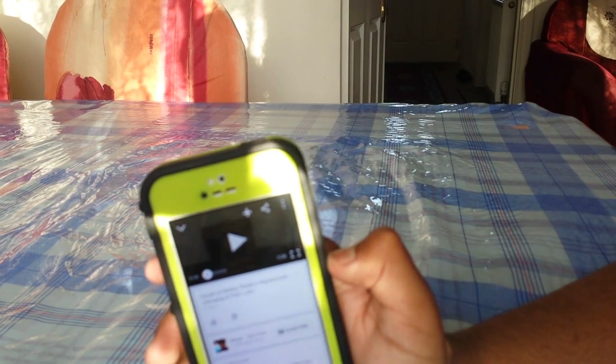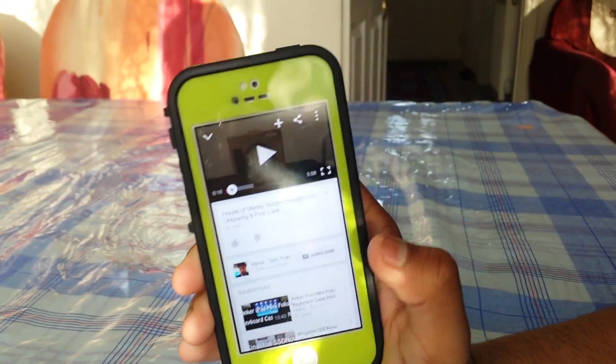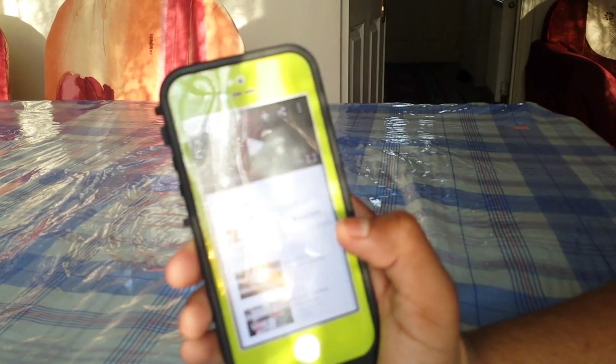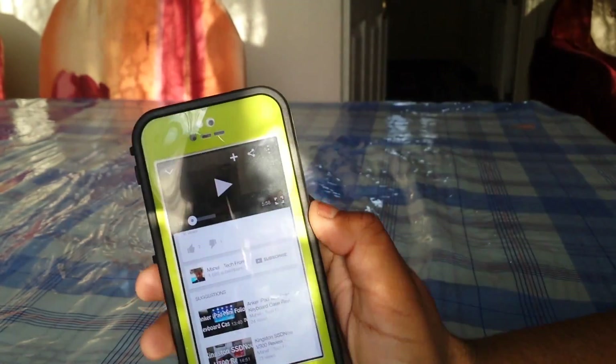If Lifeproof could improve the speaker situation that would be awesome — when the iPhone 6 comes out or with a new edition of this Lifeproof FRE case. That is one downside.